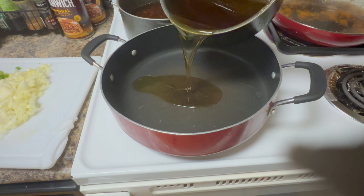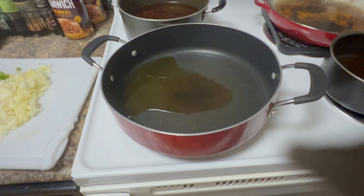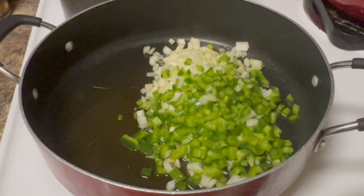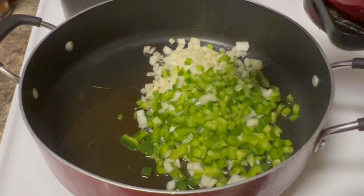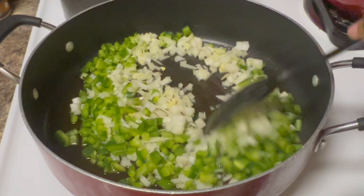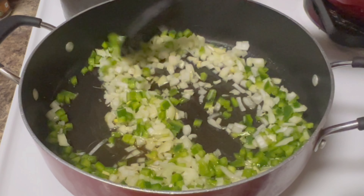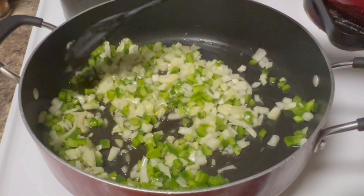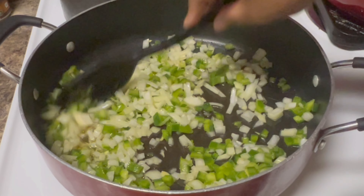I'm going to add a little bit of oil to the pan. Does your family like sloppy joe? How often do you make it? Always add a little pinch of salt to help them cook down. Give them a little stir and we're gonna cook these until they get nice and tender and brown. Have your heat up a little high so it cooks faster — you don't gotta be in the kitchen all day.